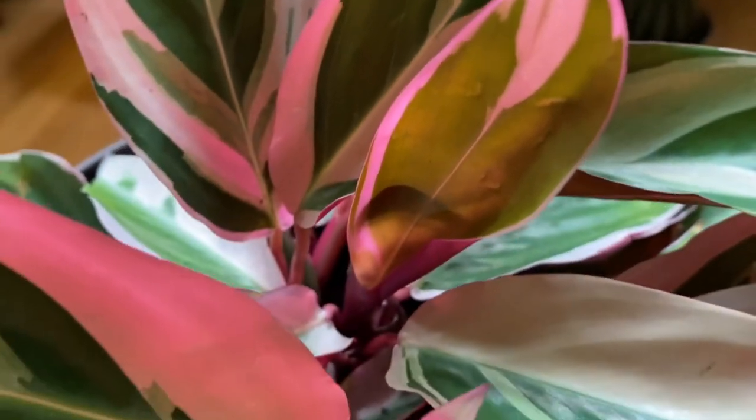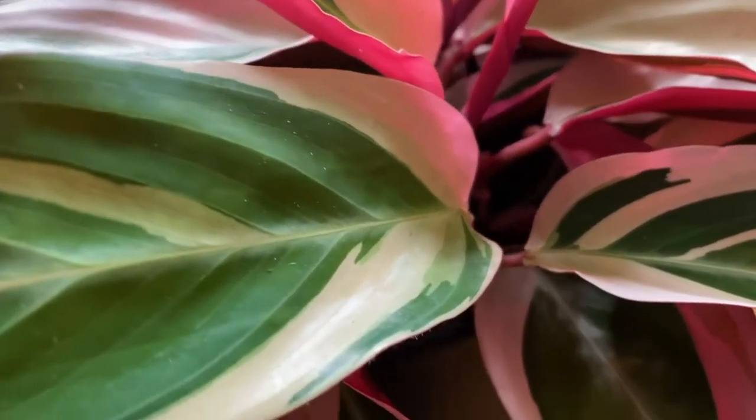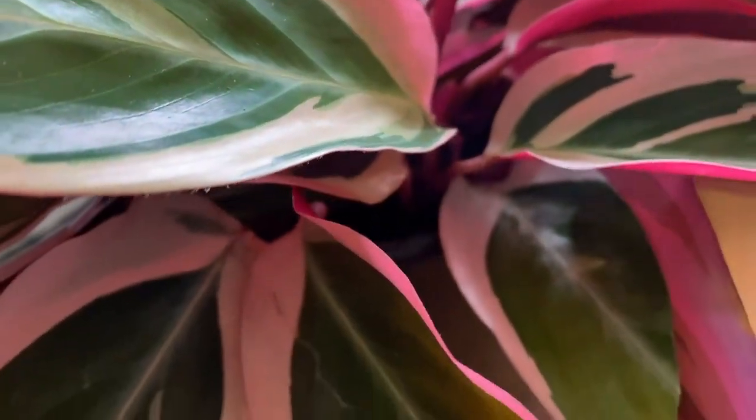Scientifically known as stromanthe sanguinea tricolor, the stromanthe is an evergreen tropical perennial native to South America in the rainforests of Brazil. The stromanthe is part of the prayer plant family Marantaceae, raising its leaves at night and dropping them during the day.